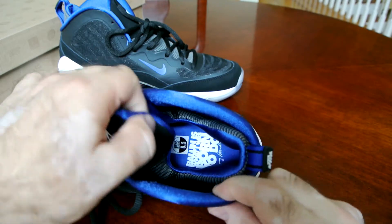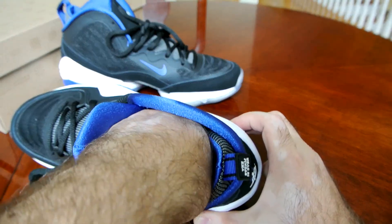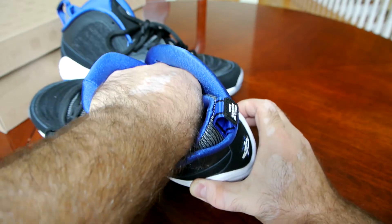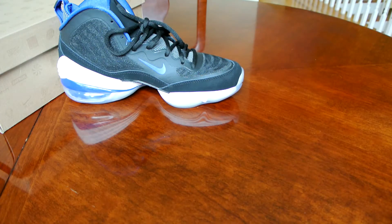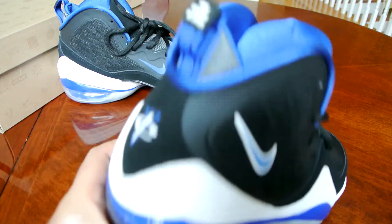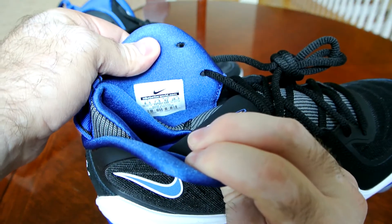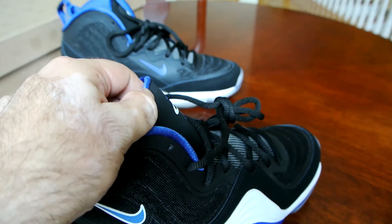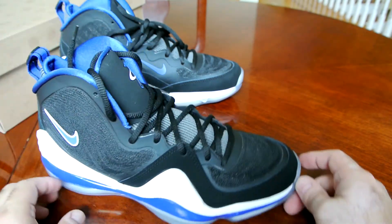Inside, it's sort of an inner booty construction, kind of similar to many Jordan models and maybe the Penny 1 — I think most of them actually had that inner booty as well. I'm trying to get this size sticker off that I really don't like being there, because they stick and leave glue residue on the insole. The production date on these was 05/9/12 to 07/21/12 — so about two years ago those were released. We can consider them a Throwback Thursday now since it's been over two years.